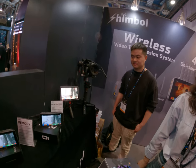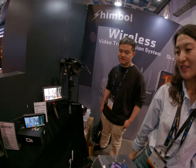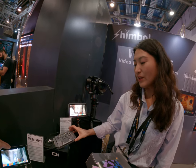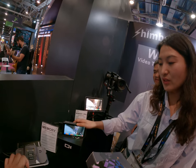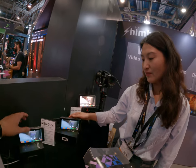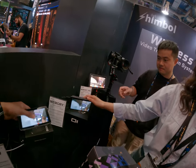We make monitors in the wireless transmission system. SDM — with both HDMI and SDM. And they're a touch screen. 2000 nits. This is 2000 nits too? Yeah.